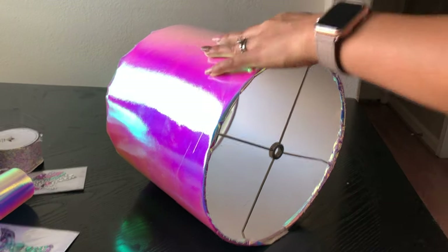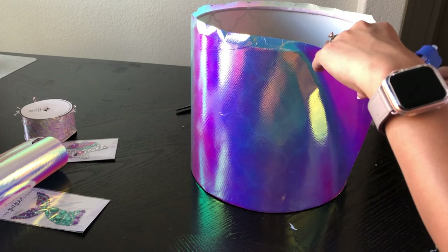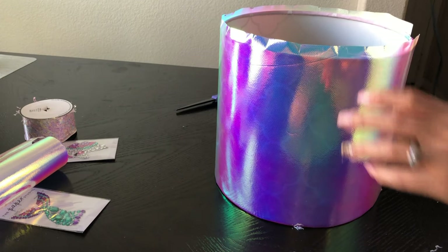Look at this lampshade — it's already looking awesome! I'm almost done gluing the top part and now I'm going to move on to start gluing the bottom part. It's going to be the exact same process, so let's keep on going.